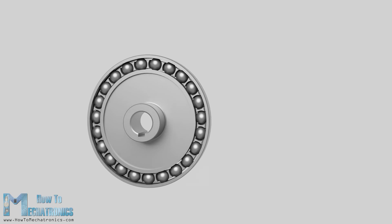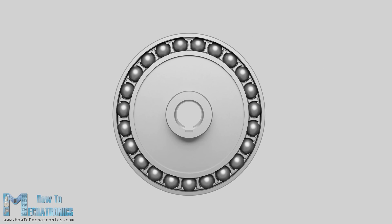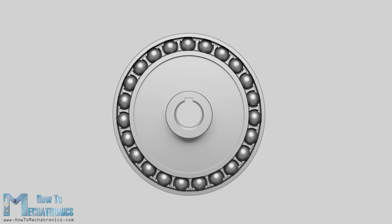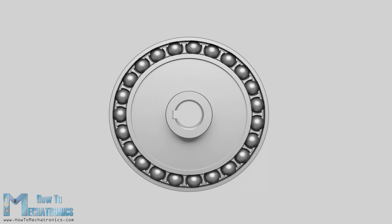The wave generator has an elliptical shape and consists of an elliptical hub and a special thin wall bearing which follows the elliptical shape of the hub. This is the input of the gear set and it's connected to the motor shaft. As the wave generator rotates, it generates a wave motion.